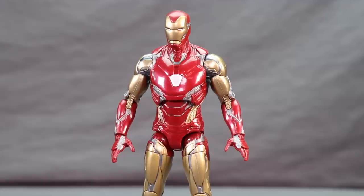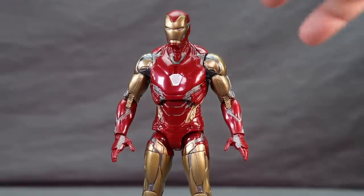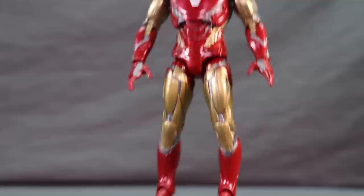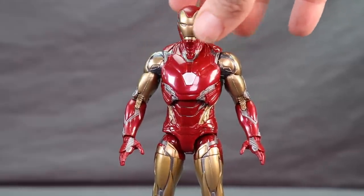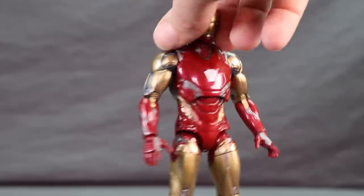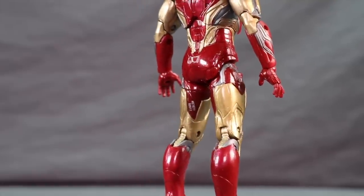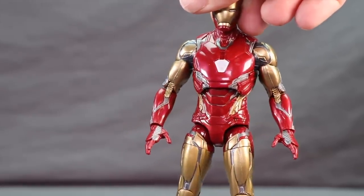This is a brand new sculpt - not a retooled older figure. Hasbro has done a good job here; it seems pretty movie accurate with all the line detail matching the armor from the film. The metallic gold throughout the arms, legs, and body actually looks like metal, which I really like. The grayish silver lining looks good, and the red is very solid with minimal marbleization - it genuinely looks like actual armor rather than plastic.